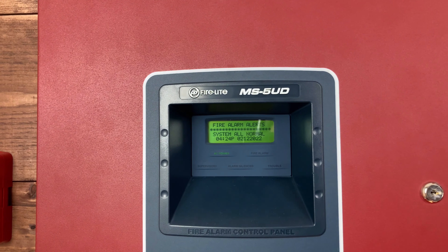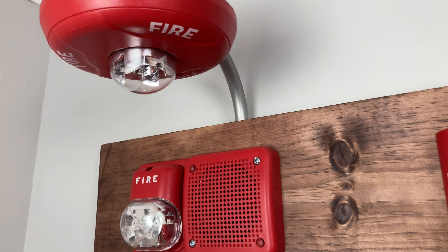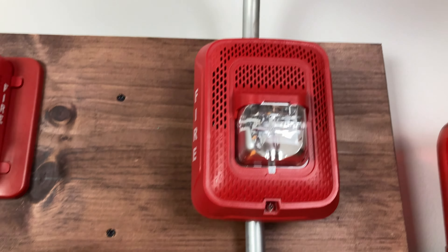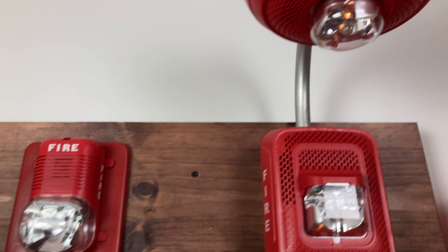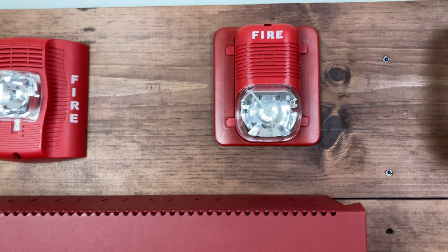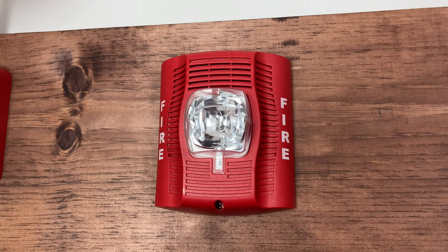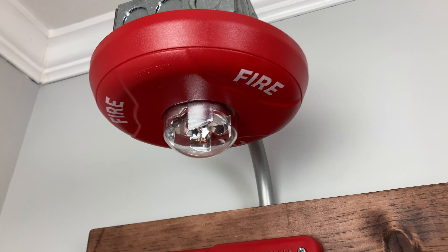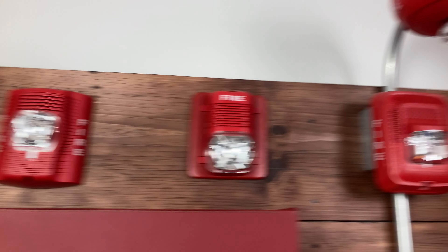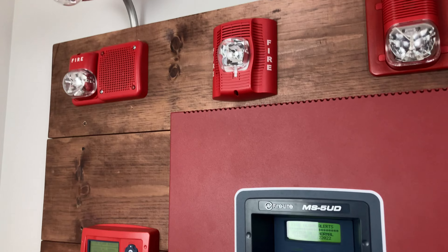As you can see today we have System Sensor red speaker strobes and strobes. Starting off we have the L series speaker strobes in wall mount and ceiling mount, the classic regular strobe, the advanced speaker strobe wall mount, the classic speaker strobe wall mount, and the advanced strobe which is a ceiling mount. These are all red, and next week we'll be doing all white.